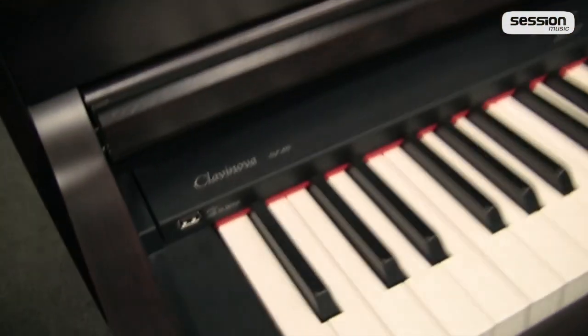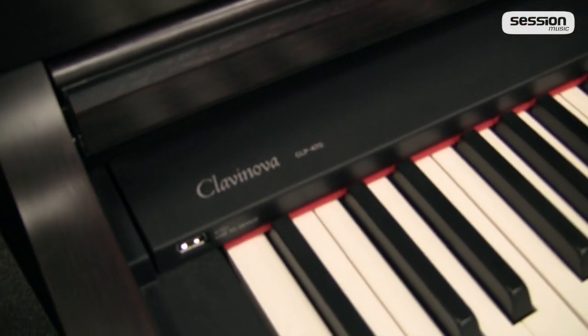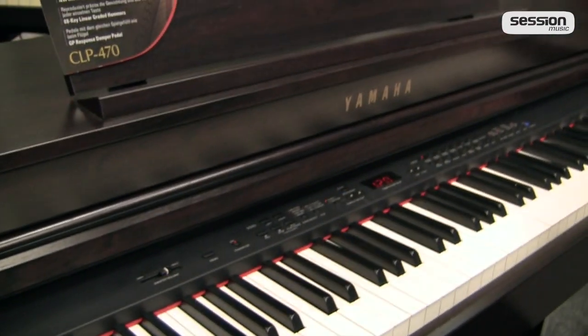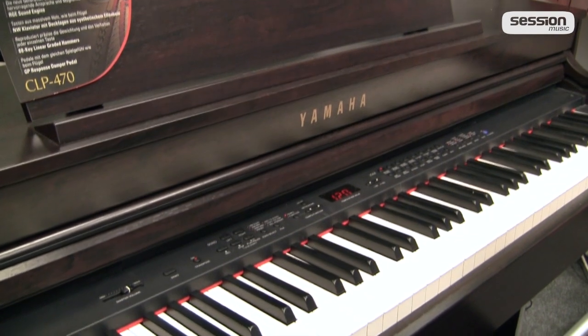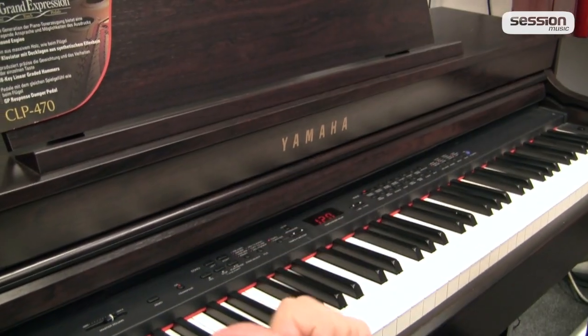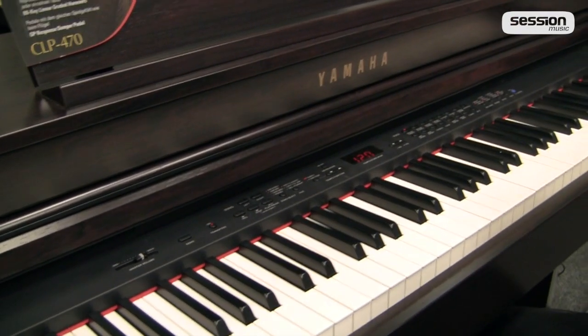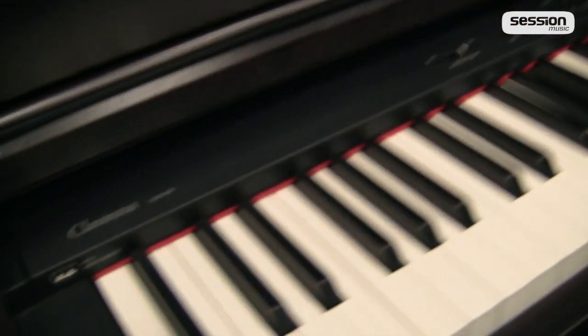Hallo und willkommen bei Session Music. Das ist das Yamaha CLP470, Yamahas Clavinova obere Mittelklasse-Serie. Die Modellreihe der Yamaha Clavinovas erstreckt sich über das CLP430, 440, dann geht es weiter mit dem CLP470 und dem Topmodell 480.